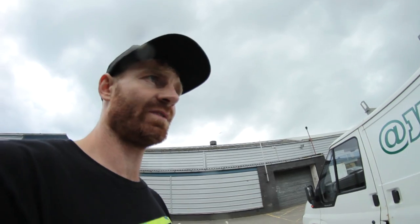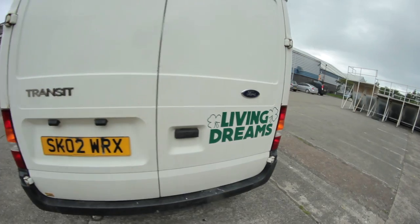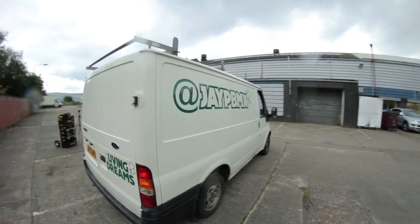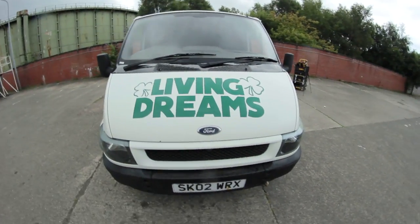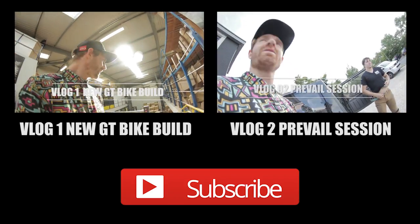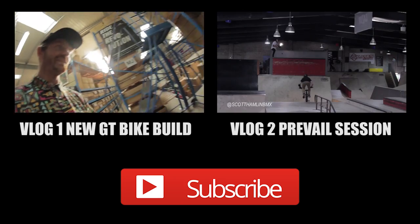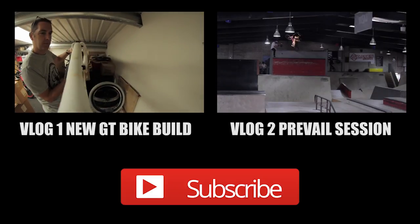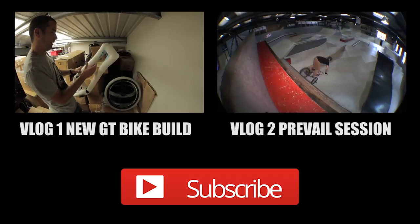So even though this was supposed to be the bonnet one, it still does the job on the back. The job is done. I'll give you a little 360 tour around the van now — we got the JPBMX, we got the Living Dreams, back here again JPBMX on the side, and then the back sticker we put on the bonnet by mistake. Here it is. This is the warehouse in CSG and yeah, it's time to build my new bike.